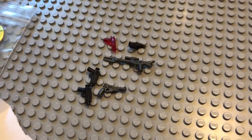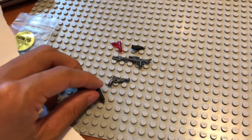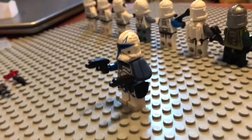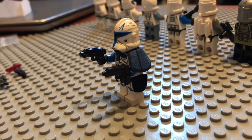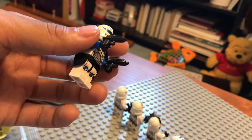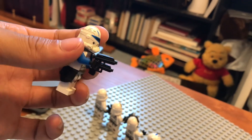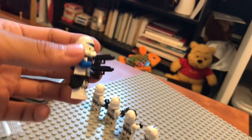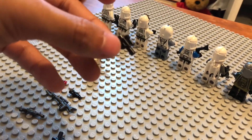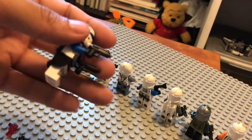I specifically want to see what these two pistols look like in the hands of my Captain Rex, so I'm gonna do that right now. Oh, look at that - he's beautiful! Those pistols look so good. That really brings this minifig together. These pistols are way better than the ones that come in the set - these dumb things. Oh, these look so nice.